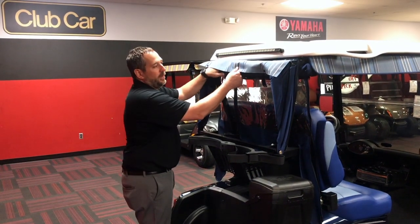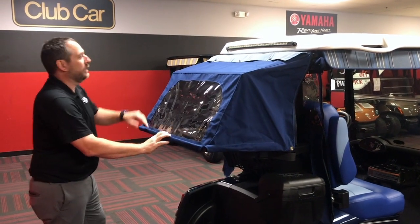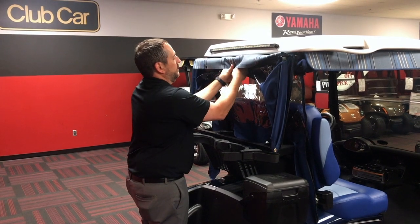This is our club protector here. To use the club protector, just take it down and drop it to the location. Put it back up, take it over, and put your buttons in place and snap it in.